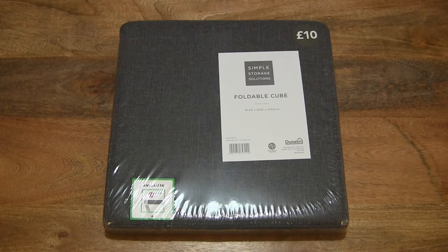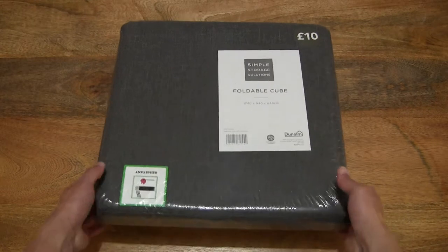Hello everybody, today we're going to unpack, take a close-up look, assemble and test the Dunelm foldable grey cube ottoman. So let's go ahead and open up the packet.